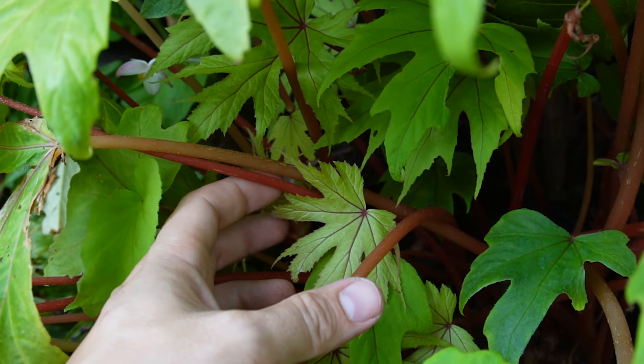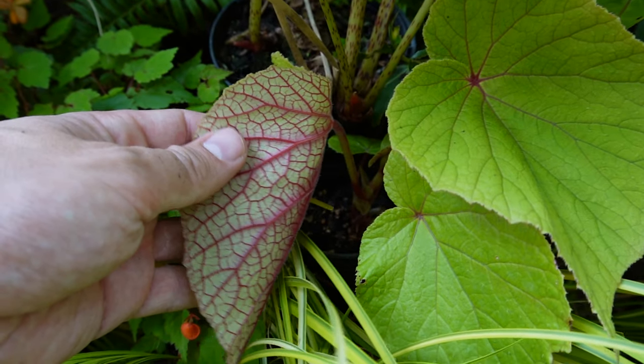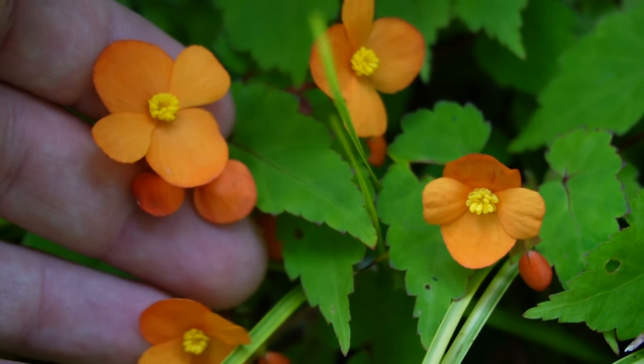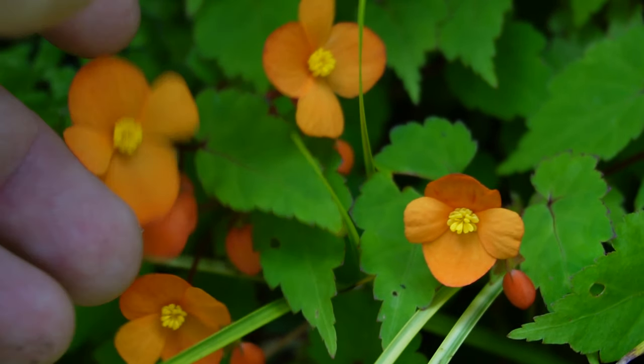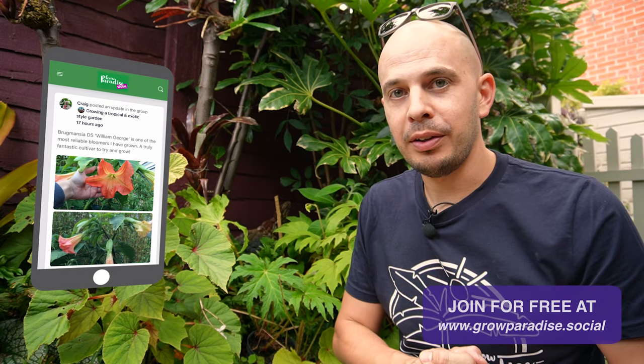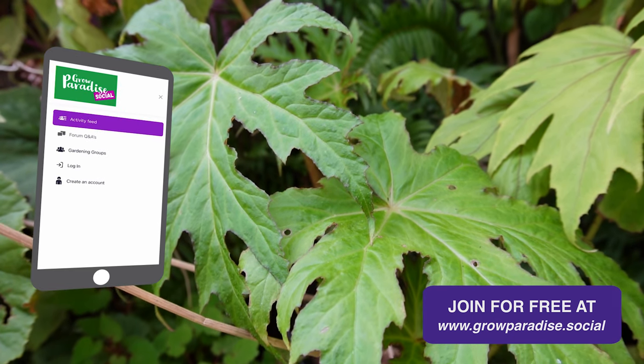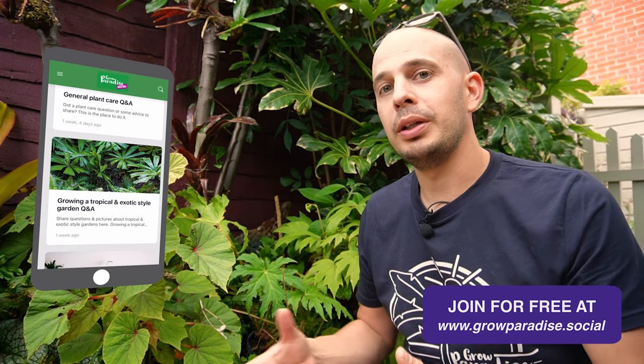And you can see just from these five hardy begonias the variety and range you can add to any garden. They're plants that survive in shade and in heavy clay soil, as long as you can raise them up a bit if you've got poorly drained soil, so the root zone doesn't rot in those cold wet winter months. They will come back bigger and better every year. If you found this video useful please hit subscribe. There will be a list of plant names in the video description, and don't forget we've created a Grow Paradise forum and community website where people are interacting, asking questions, and supporting each other — it's free to create an account. Thank you so much for watching and I'll see you in the next one.